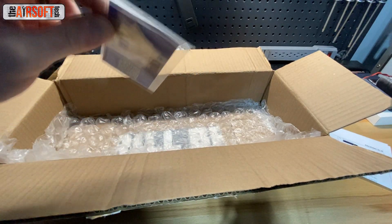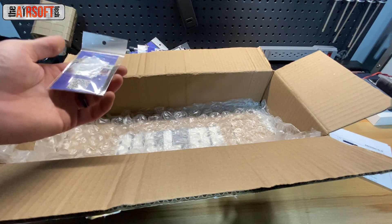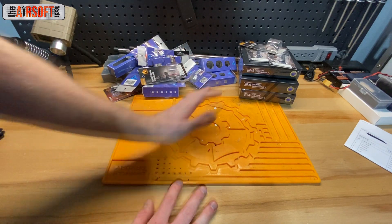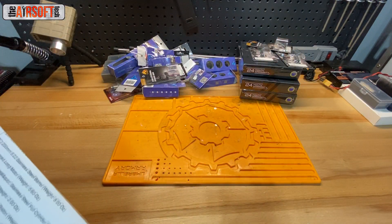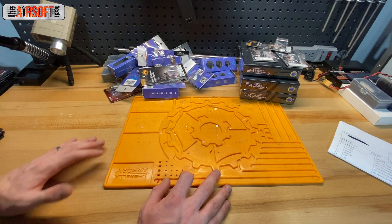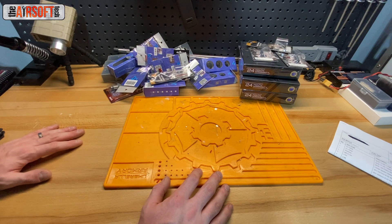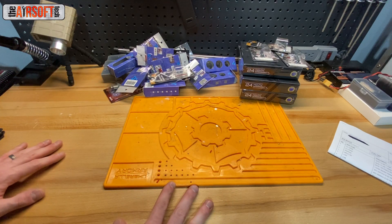And some SHS shims because I'm almost out. SHS makes pretty good shims — I tend to like them. Some people opt for GNP or Prometheus shims, but SHS works well for me. That is everything I have today — a big collection of parts, close to $600 worth. Going to be doing three builds with these, which is pretty obvious given the three Gate Asters. They'll turn out really well, hopefully, and I will make videos on the builds themselves. I just wanted to do a quick unboxing video to show you guys what all I've got going and what to expect in the future.